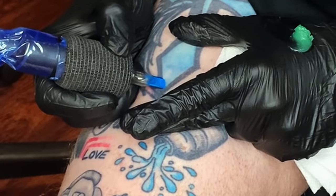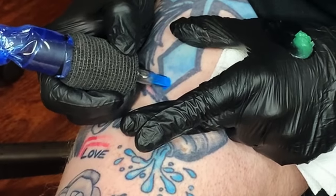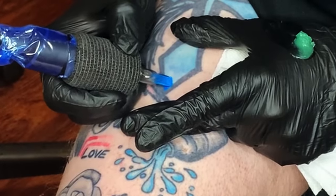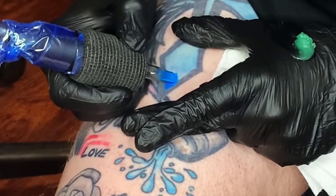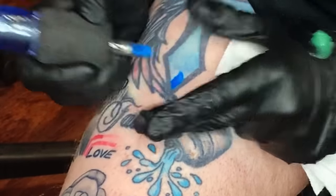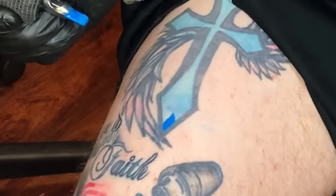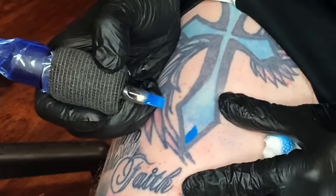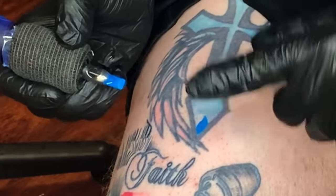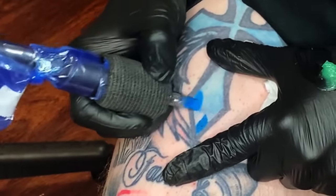Machine running, blue ink in, I'm going to start over here. Nice and slow — little circles, a little up and down movement. See that? That's packed in there solid. That color is not going to fall out. You can see the difference.